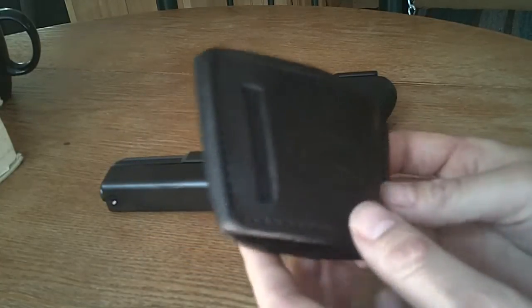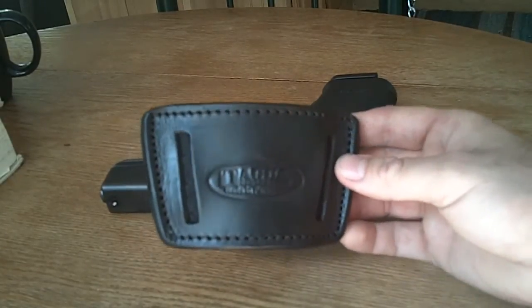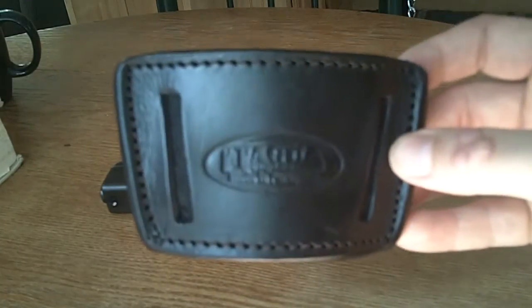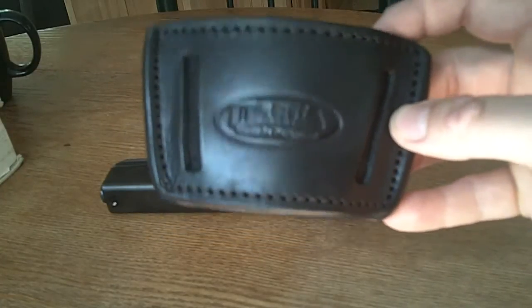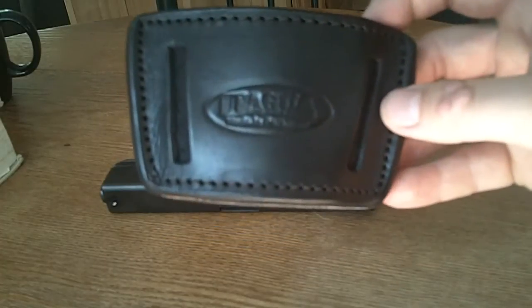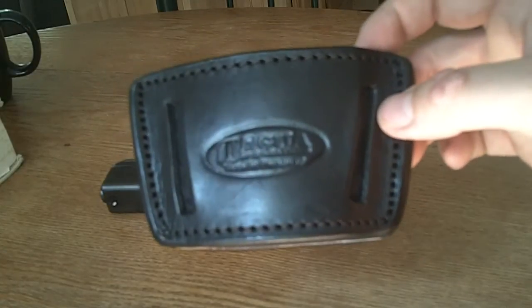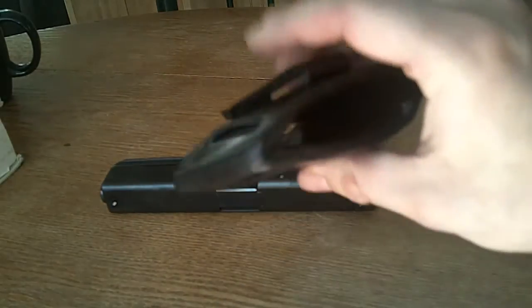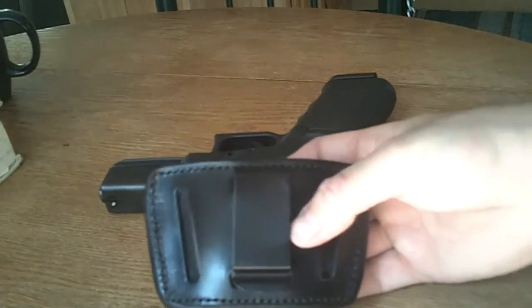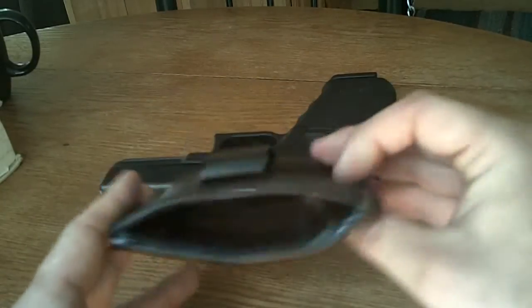I hope you guys are all well and had a good Easter weekend last weekend. I picked up this neat little holster over at a local gun shop that I frequent. You've probably seen this brand — Talga, if I'm pronouncing that correctly, or Tuldor — I've heard it pronounced both ways. Leave me a comment and let me know. It's quality leather, feels real good, and it's the most versatile little holster I've ever dealt with because it goes just about any direction you want.